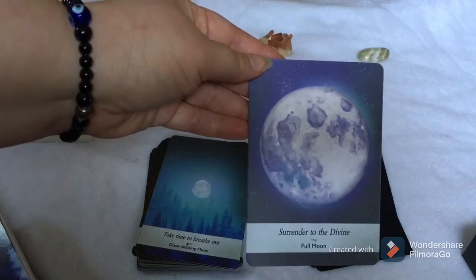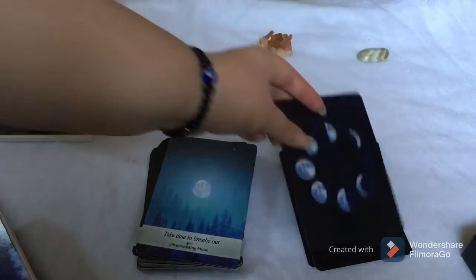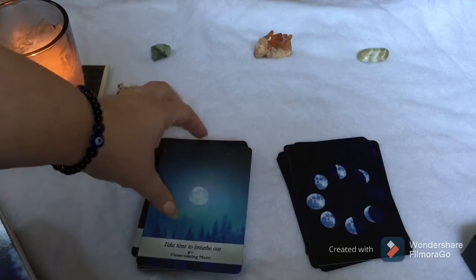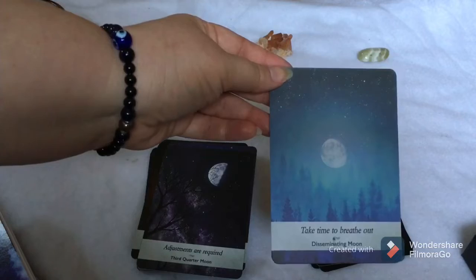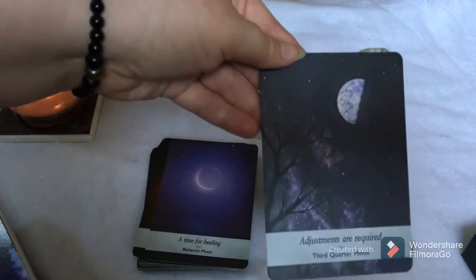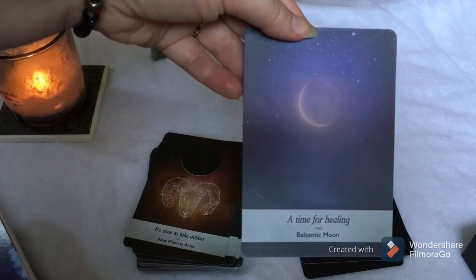Full Moon: 'Surrender to the divine.' These are nice cards — the coating on them does have a tendency to make them stick together a little bit. You'll notice because it'll be extra thick when you pull them. They're not sticky, but they cling to each other a bit. Disseminating Moon: 'Take time to breathe out.' Third Quarter Moon: 'Adjustments are required.' Balsamic Moon: 'A time for healing.'